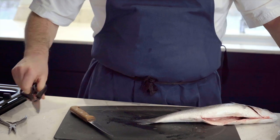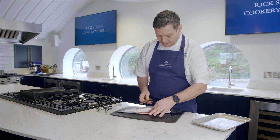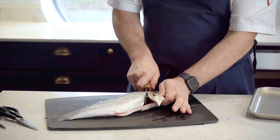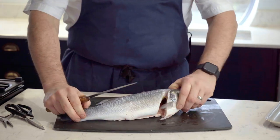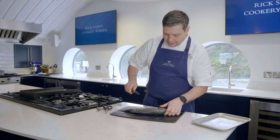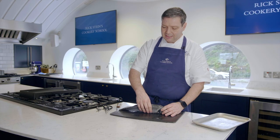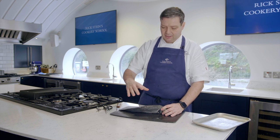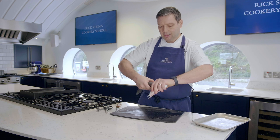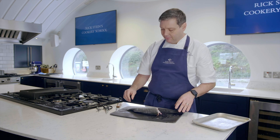It's a little bit tougher that one, and then we're going to remove the head. So behind the pectoral fin here, we're just going to angle the knife up behind there, cut down to the bone, and then the same on the other side. Then just carefully twist the head off — be careful, don't damage the fish. Fish is really delicate so just gently grip it and wring it like a towel and just pull the head off. Then we're going to be ready to fillet.